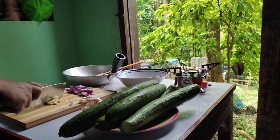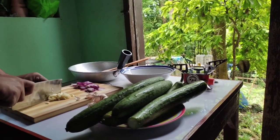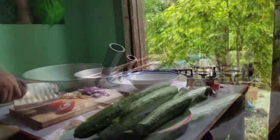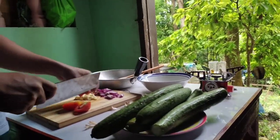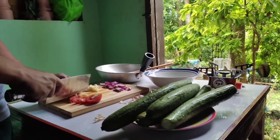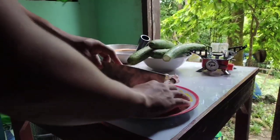After pounding the garlic, you need to cut it into small pieces and then set it aside. Next, we need to cut the tomatoes. This could really enhance the taste and the color of our dish.